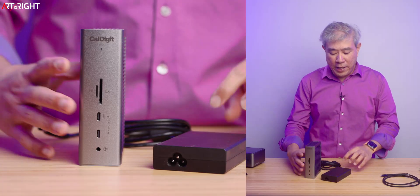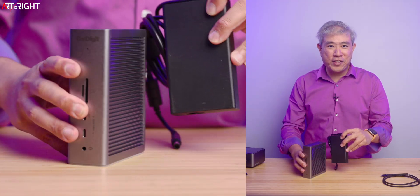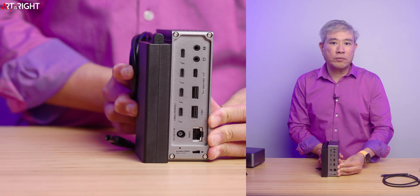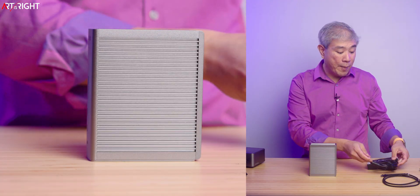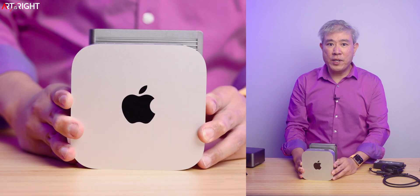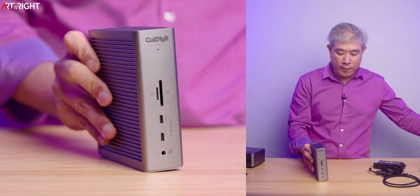One thing I like more about the Anker dock is that cable management becomes easier — with the CalDigit you also need to figure out where to put the power brick. Here's a size comparison of the power brick relative to the dock — it's almost like a laptop power brick. I also want to show a size comparison between the Mac Mini and the TS5, depending on how you want to use it.